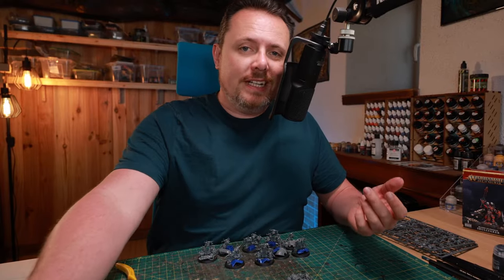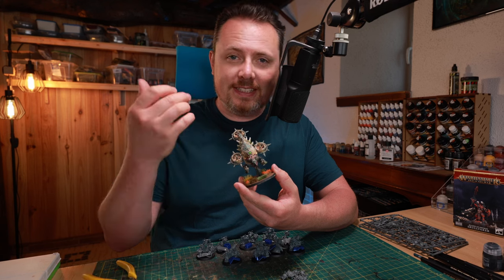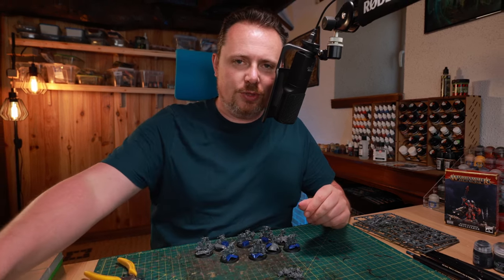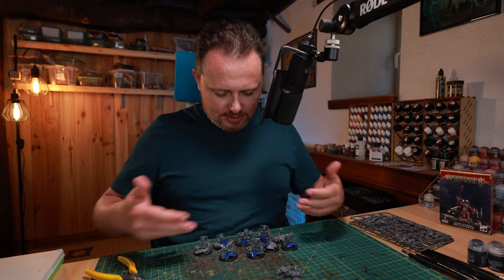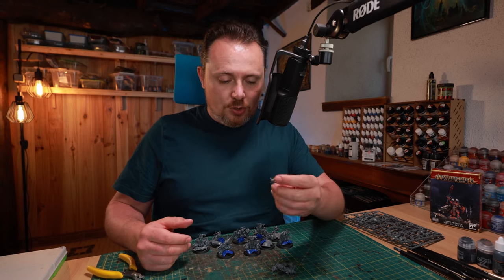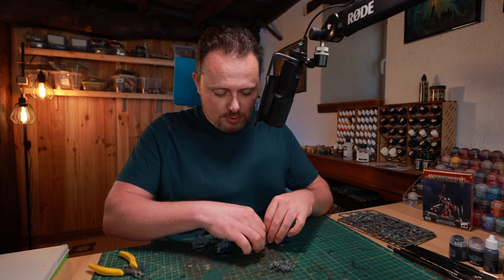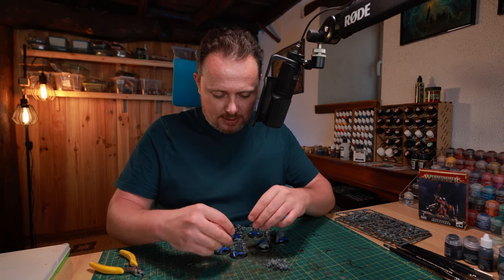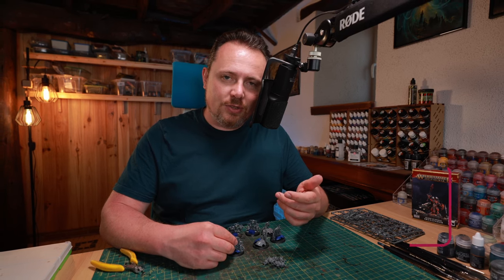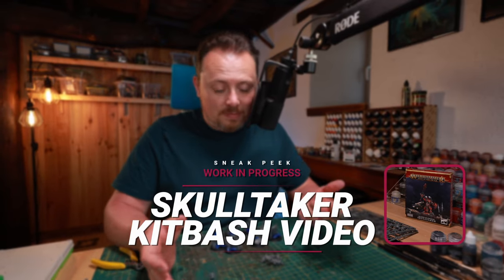If you're a Death Guard player you might have a drone, and they come with multiple face plates on the sprue — really good bits to add to your nurgling bases. The whole idea, as you can see here, is to have a couple of big chunks in front of the nurglings so we can start gluing little nurglings on top of them, giving a more three-dimensional unit rather than just one flat row.